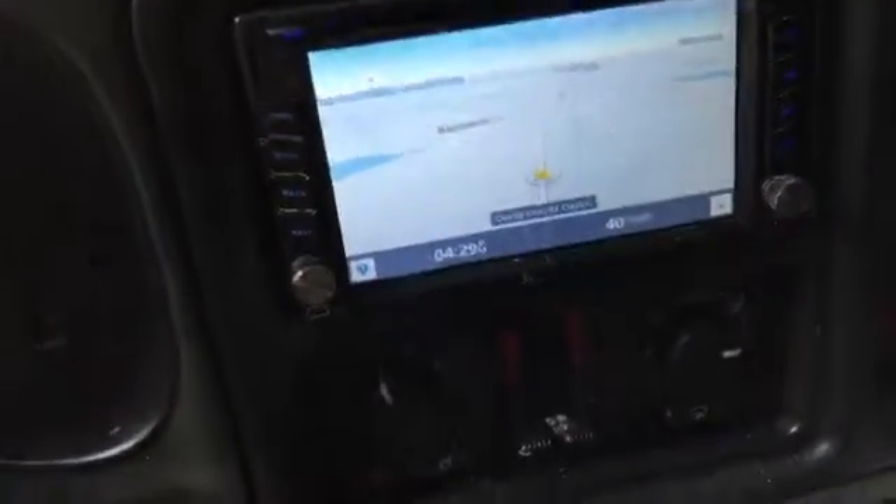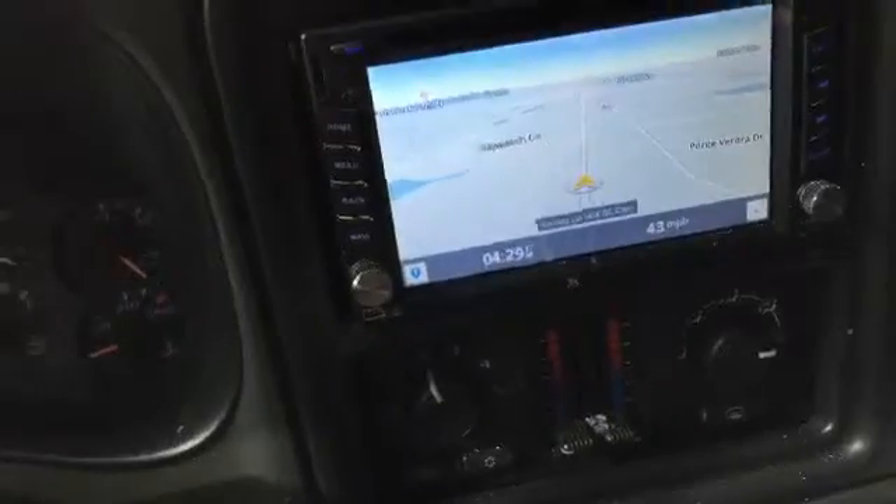Look over here — what does it say? It's fluctuating between 40 and 39 miles an hour, which is very accurate.